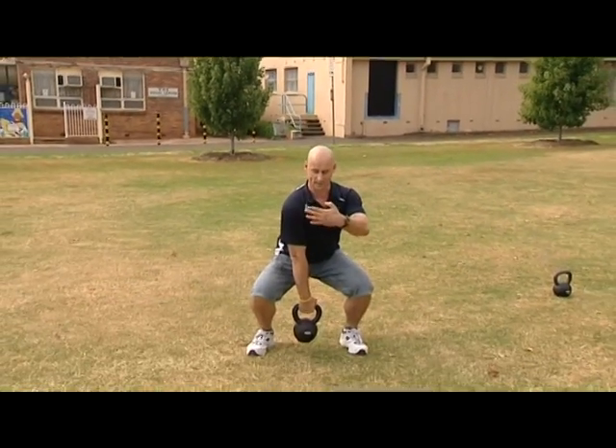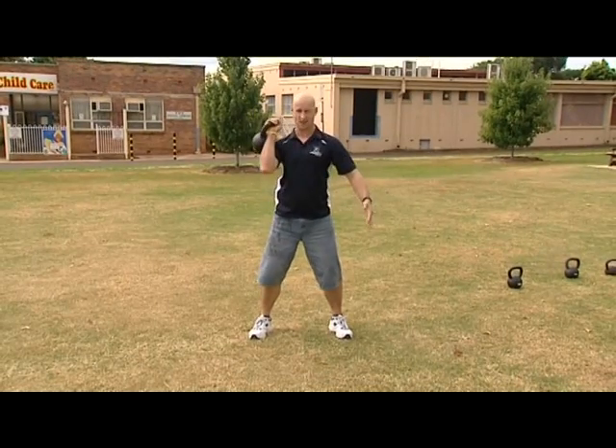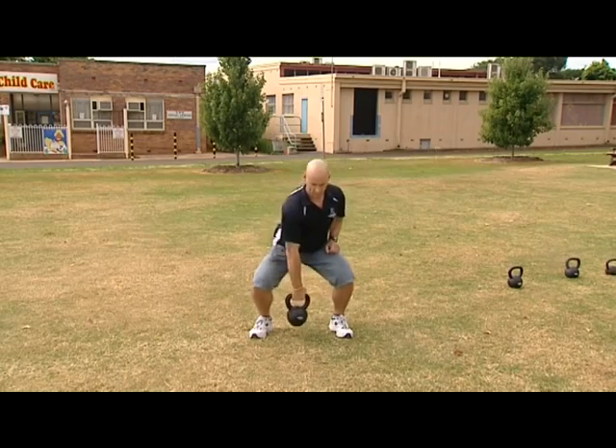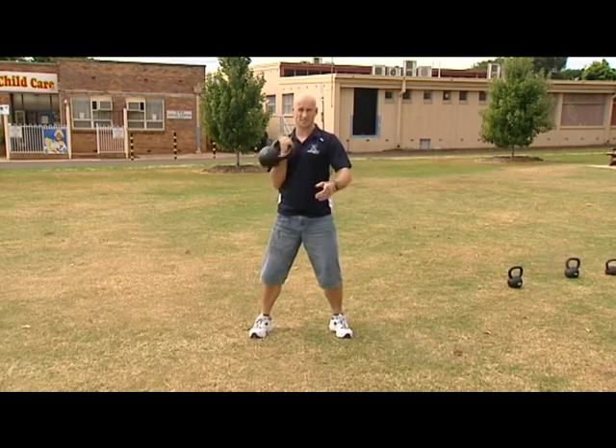Imagine there's a wall here — I've come up and pulled it in. So I'm not doing this motion and banging it against my shoulder. You'll do that once or twice and you'll decide it's not a good idea. You're lowering it down, pull up nice and tight, and lower down again. That's the clean.